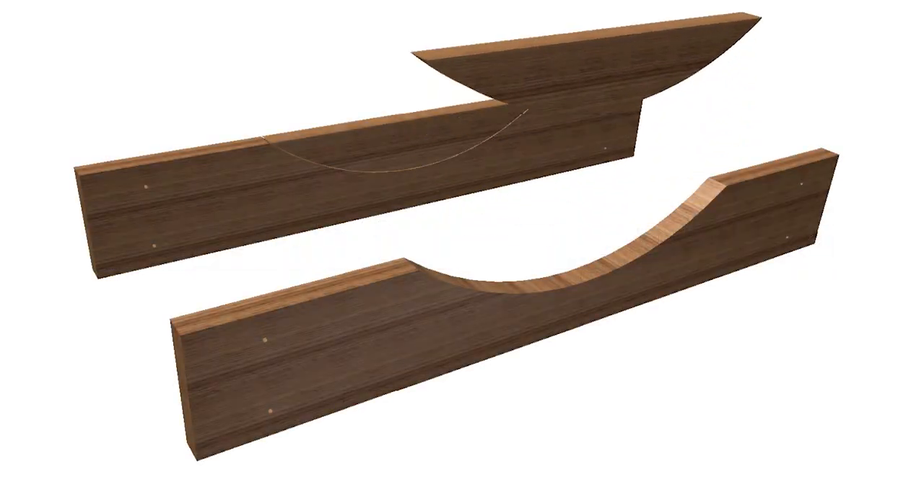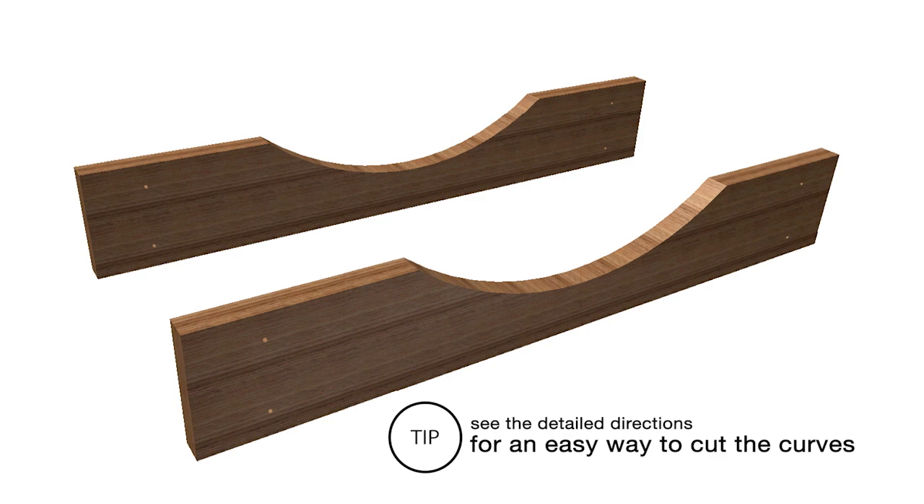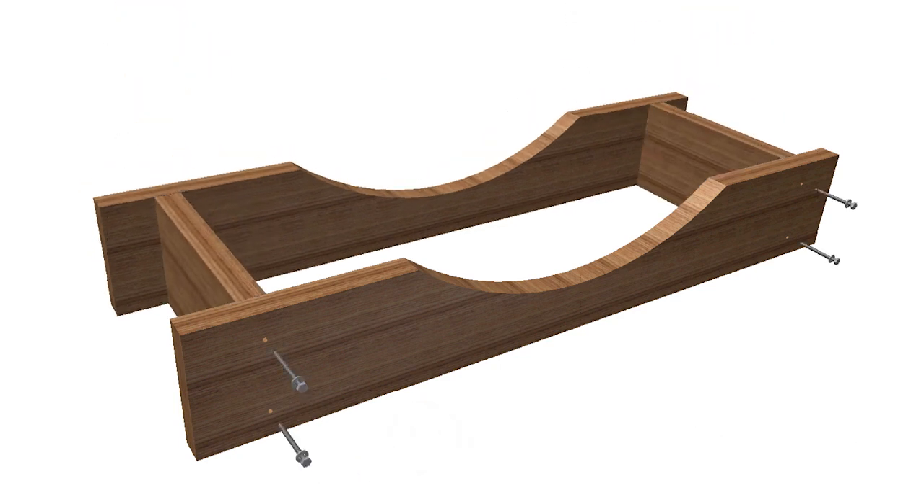Start the base by cutting identical curves in two boards. These curves will cradle one of the window wells. Then add the two side pieces to complete the base.